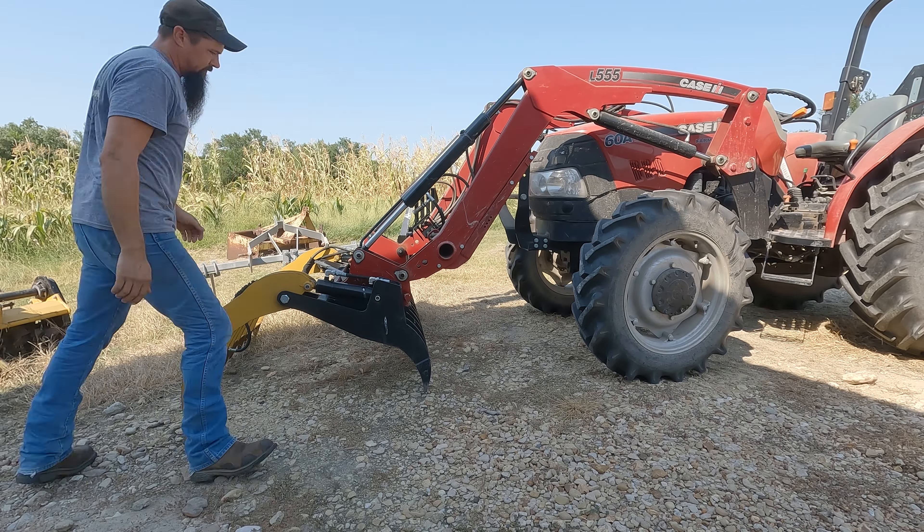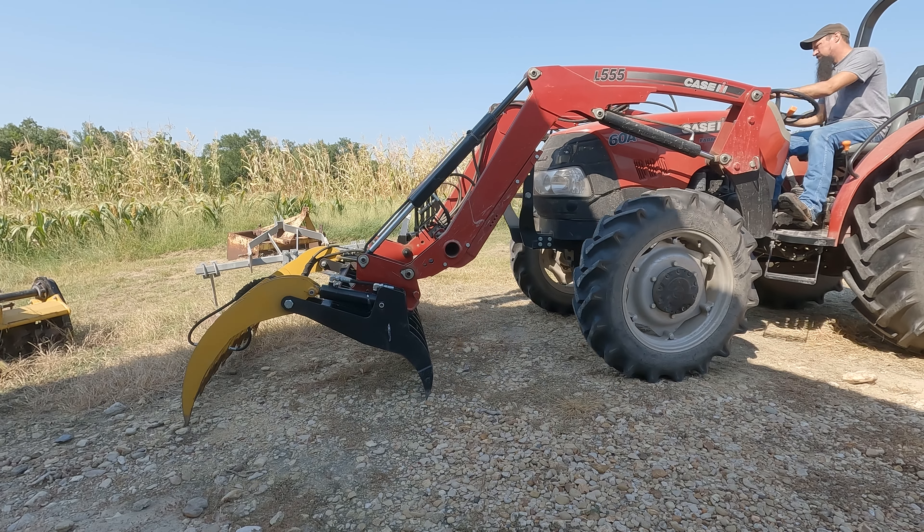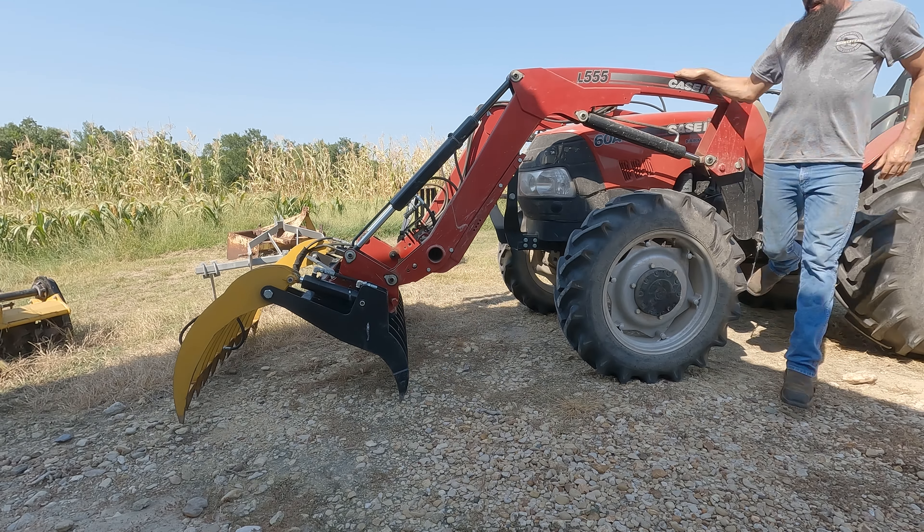I'm going to get started building this Hugelkultur mound today. As you can see, the tractor behind me — I have to go swap some of the implements on it. I'll touch base back as we're starting to build the mound with all the little details to follow along.